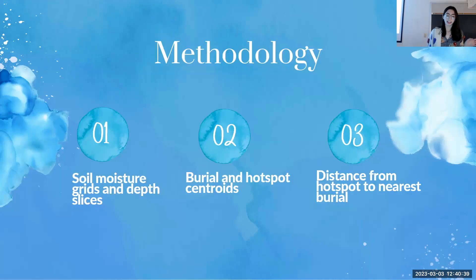I took the GPR out to P4, took transects across the area, and used those combined with soil moisture data to generate images of the subsurface. Using those subsurface images, I approximated the burial and hotspot locations as centroids so I could find the distance from each hotspot to its nearest burial to represent accuracy. A lower distance indicates greater accuracy; a higher distance indicates lower accuracy.